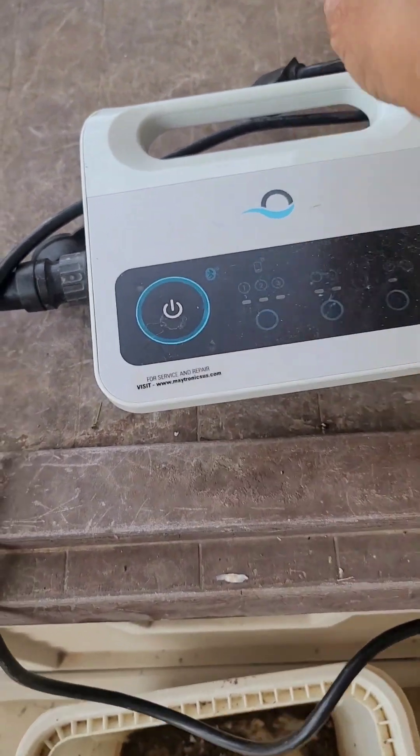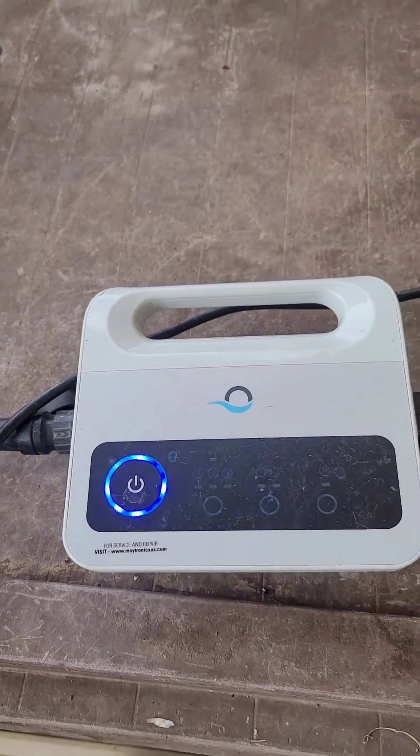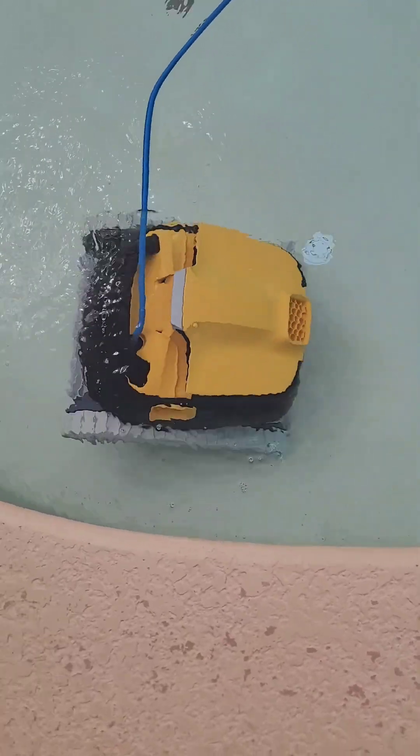What we gotta do is press the button — wait, I'm gonna have to plug it in first. Forgot about that. Okay, let the Triton go down and do its work.